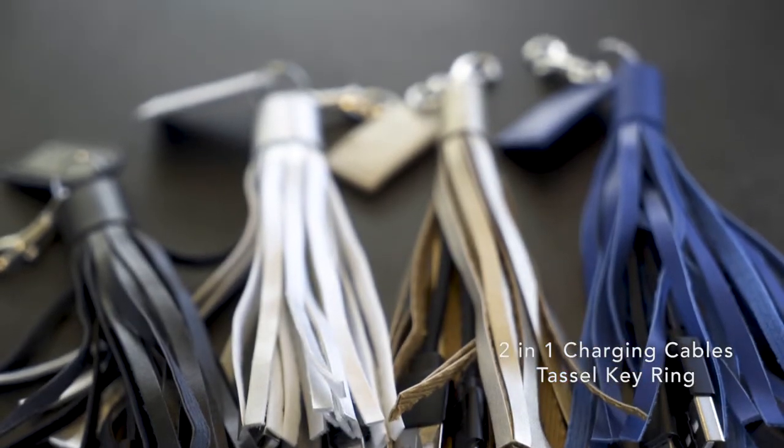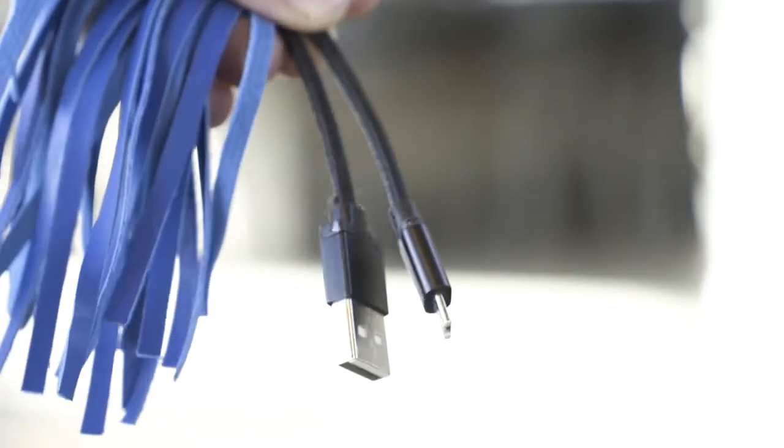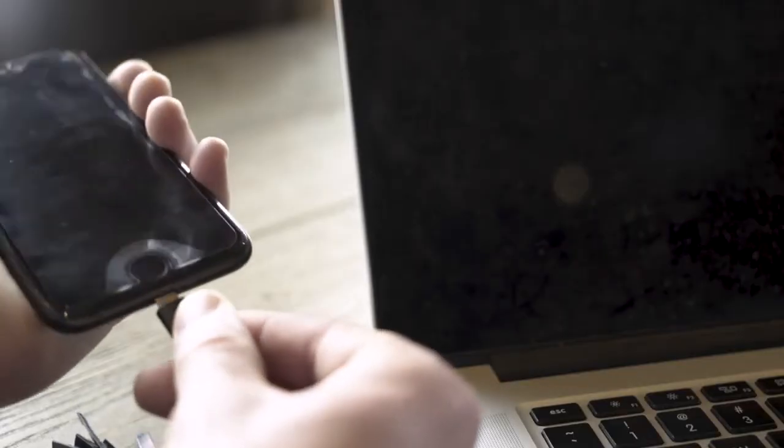The 2-in-1 charging tassel keyring makes for the perfect eye-catching attachment for your keychain. Compatible with Apple 8-pin and micro-USB devices, you just plug the cable into a powered USB port and then into your device or smartphone.